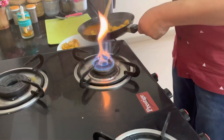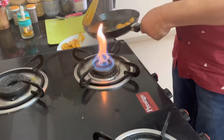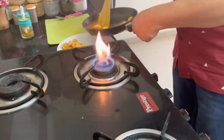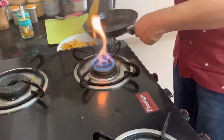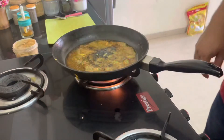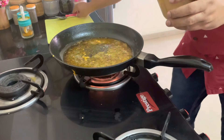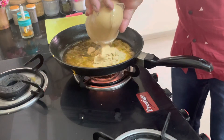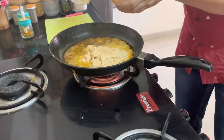Because I am using frozen prawns, a little bit more water came out. If you are going to use fresh prawns, probably less water will come. In the same oil, I am going to put the masala that was ground. This is the masala.